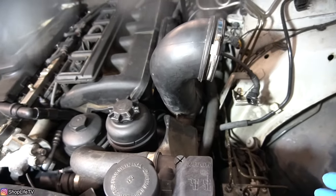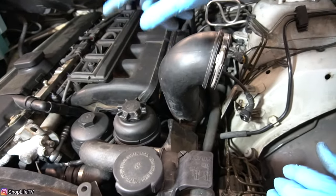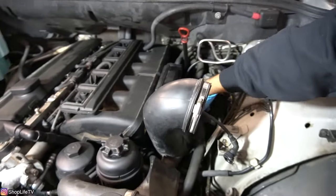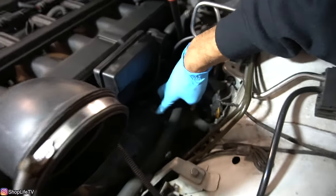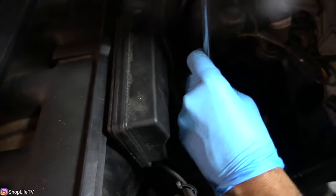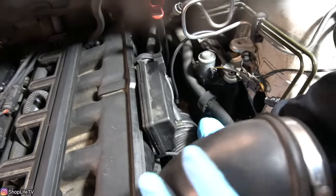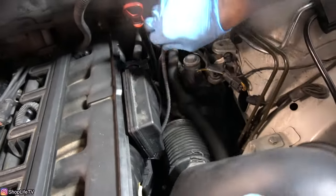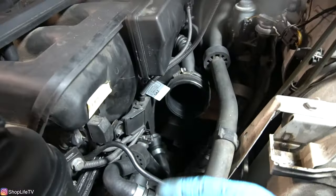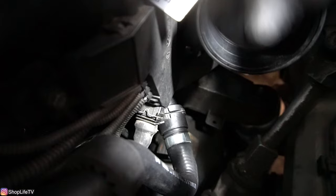Now depending on the car that you're working on, your intake boot might not be in the way, but it's a good idea to remove it. That way we have access to the connector for the intake cam position sensor. To remove the intake boot, you're going to have another 6-millimeter clamp, which you can loosen with a flathead or a 6-millimeter socket and then pull off. Now at the bottom of this box, you can see this silver clip. When you push the clip in, you can pull the connector out.